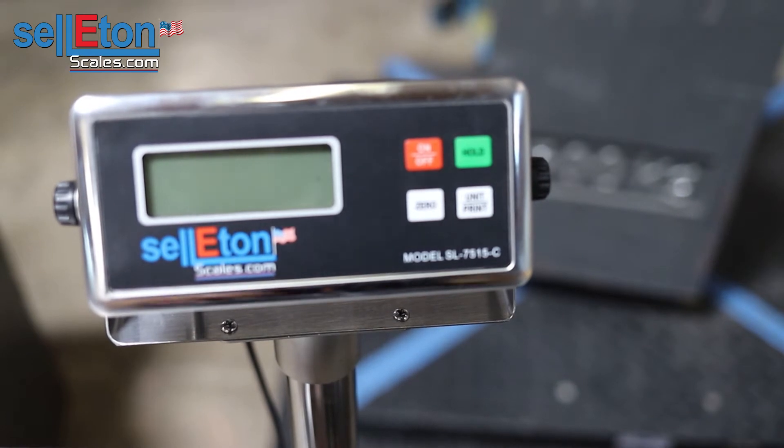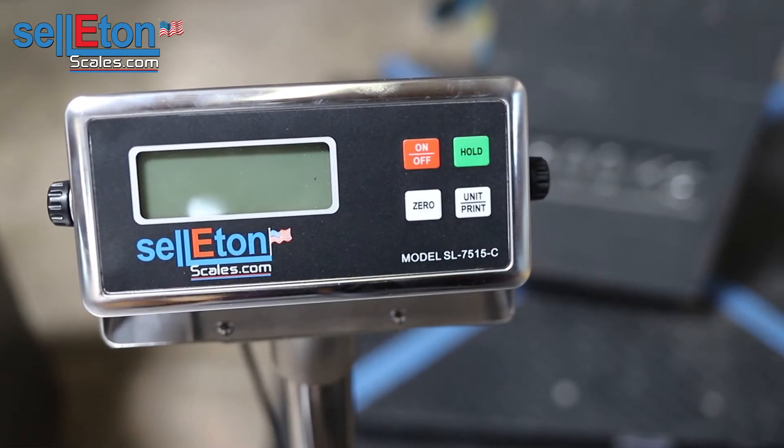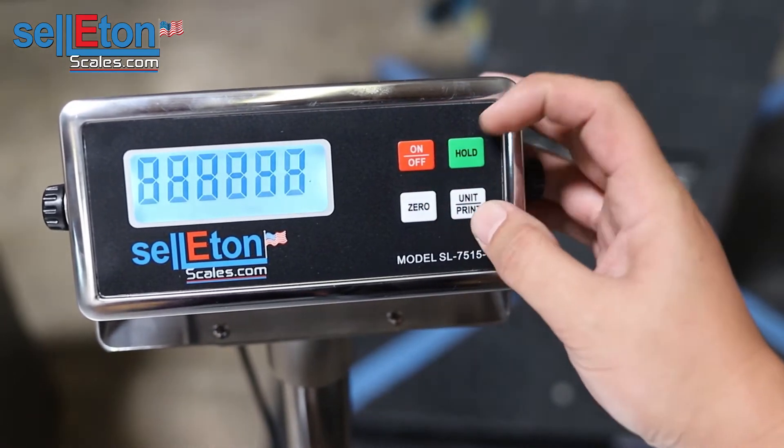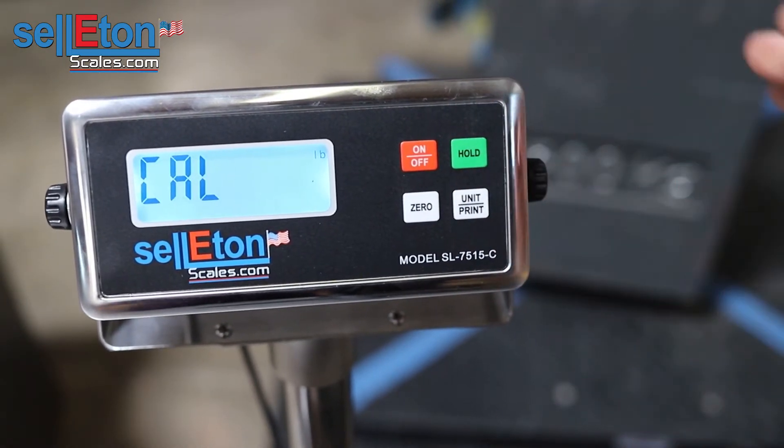Today we're going to calibrate our SL7515C indicator. First thing you want to do is turn the indicator on and press the hold and unit button simultaneously, then let go.